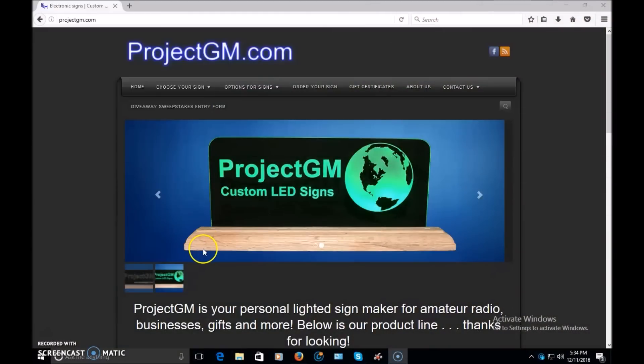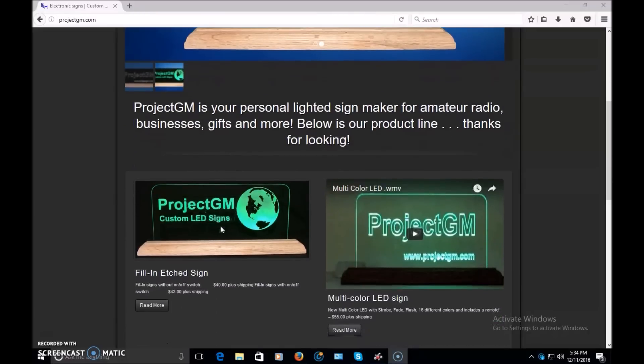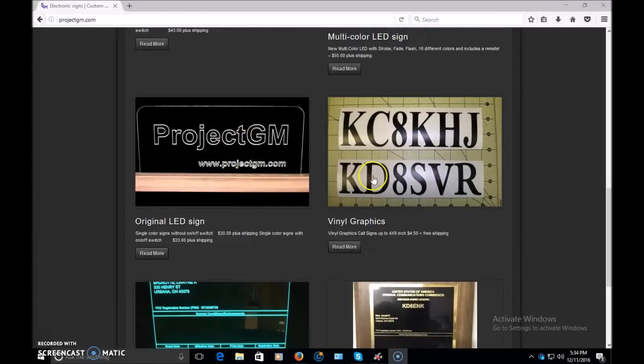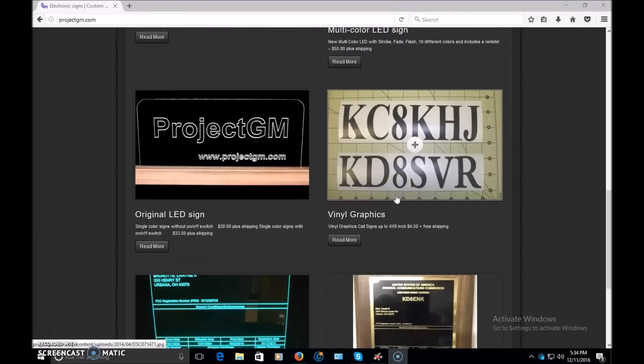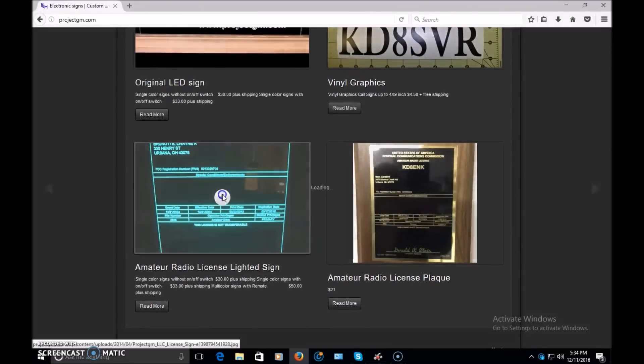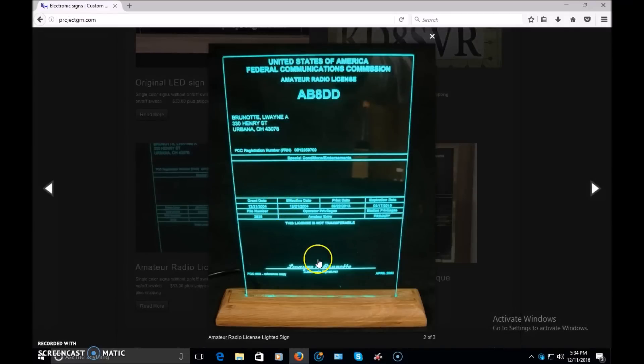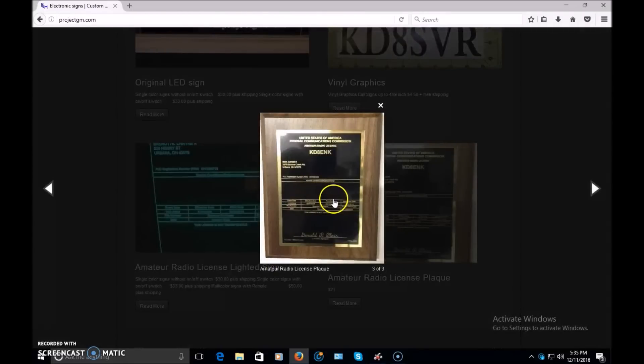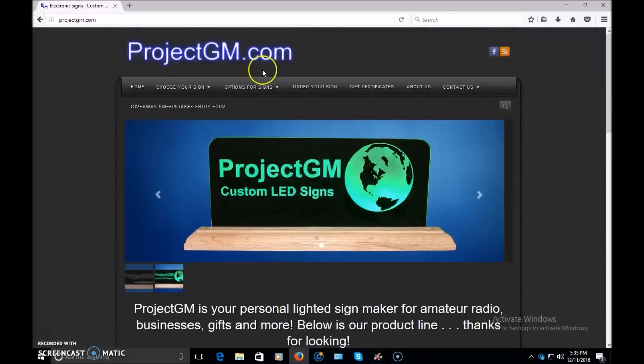Here's the website, projectgm.com. It shows the different ideas — fill-in etched like mine with multi-color, the original LED sign, and they even make vinyl graphics for bumper stickers and more. Here's what I really want: the amateur radio license engraved sign with a light-up base. Instead of having your callsign on paper on the wall, have it on your desk lit up like that — that's cool!